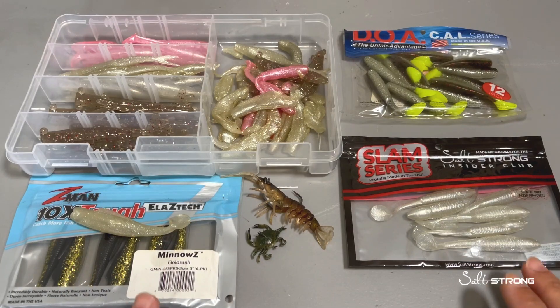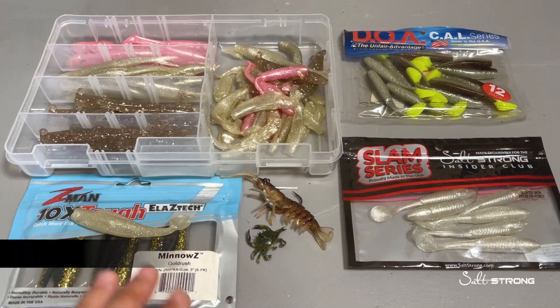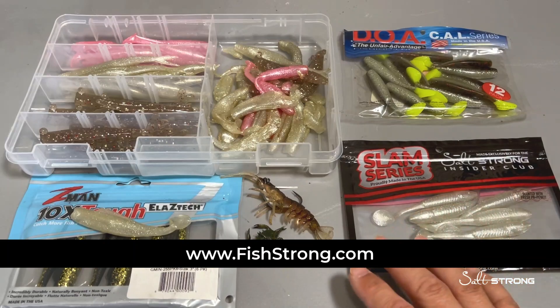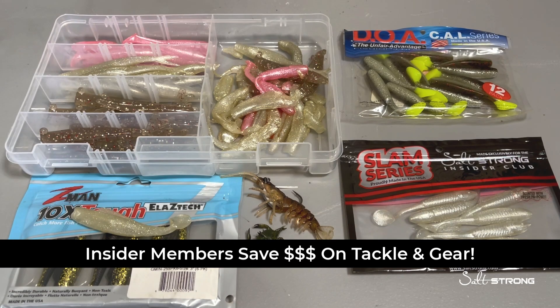Now if you are interested in any of these lures, we do sell the majority of these on our shop page. We carry Z-Man products, we have our own line of soft plastics, as well as Savage Gear, DOA, and many products to choose from. If you are one of our Insider members, keep in mind you get an exclusive discount on all Tackle and Gear, so definitely take advantage of that.